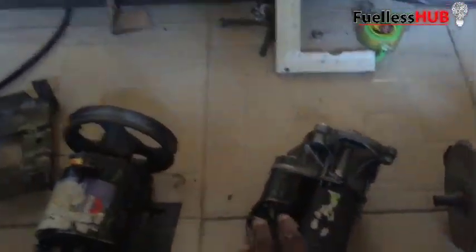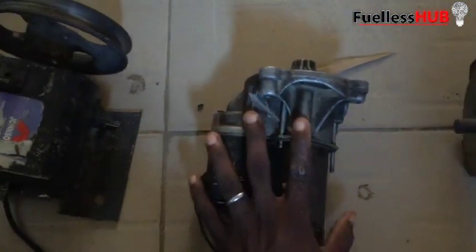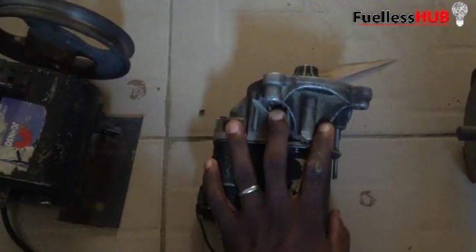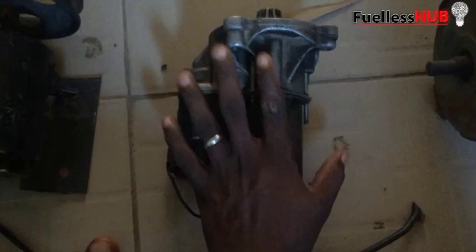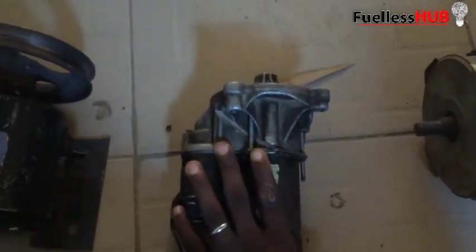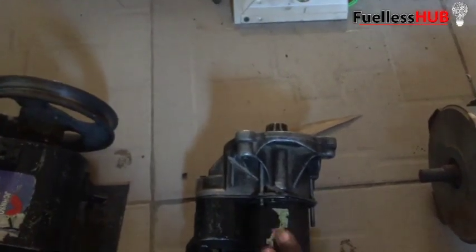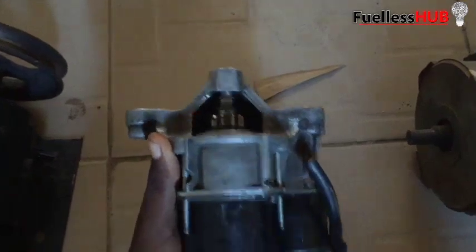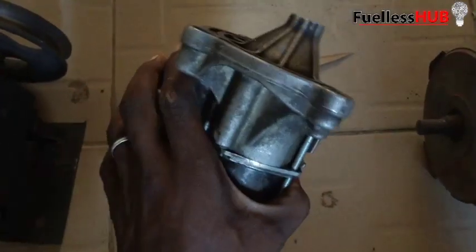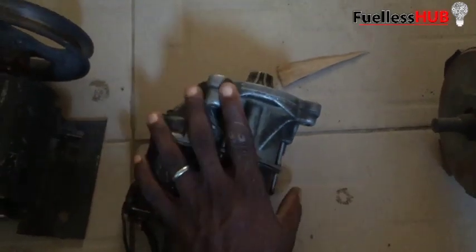Here is another kind of motor — it is a starter motor. It is not advisable that you use this kind of motor to power up your fuelless generator. This one consumes a lot of amps — close to 300 to 400 amps. This is a DC starter motor for a petrol motor, so please, it is not advisable to use this kind of motor to power up your fuelless generator.